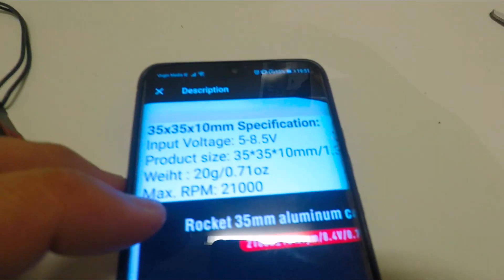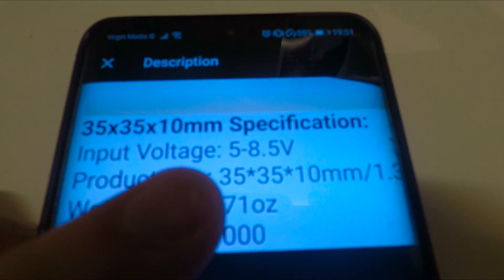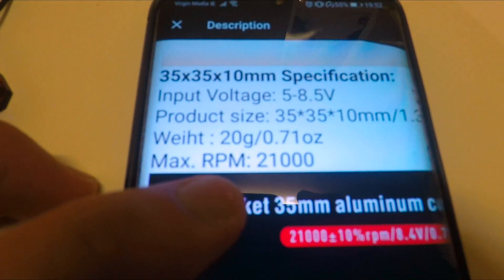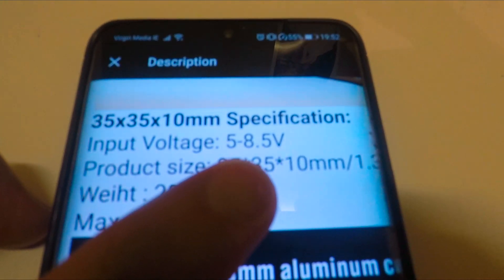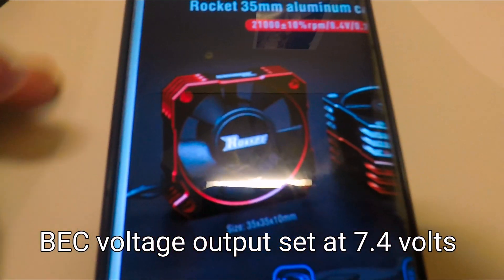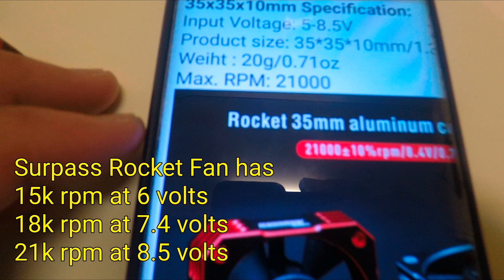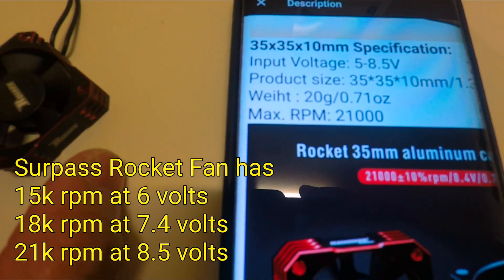Looking at the specs: this is a 35 by 35 by 10 millimeter fan, input voltage 5 to 8.5 volts, weight 20 grams, max RPM 21,000 — that's at 8.5 volts. The BEC voltage output on my Max 6 ESC is around 7.4 volts, so given that voltage I can reach only around 18,000 RPM, which is still not bad.